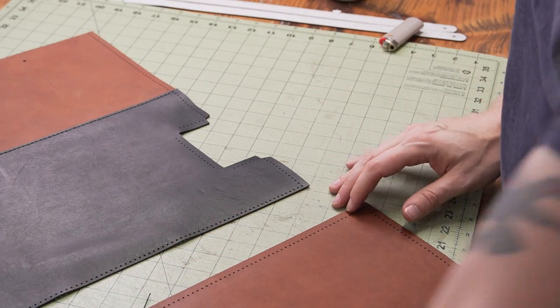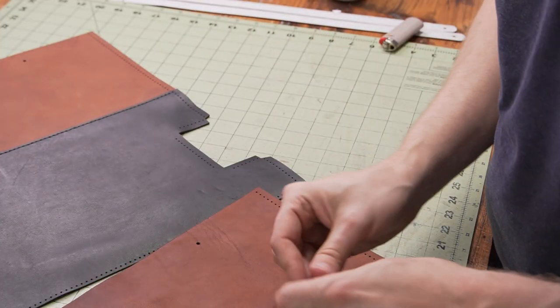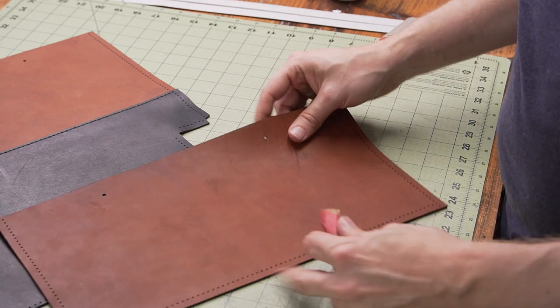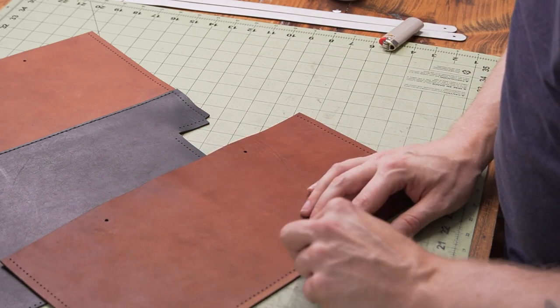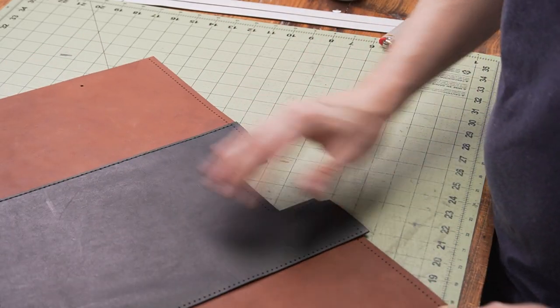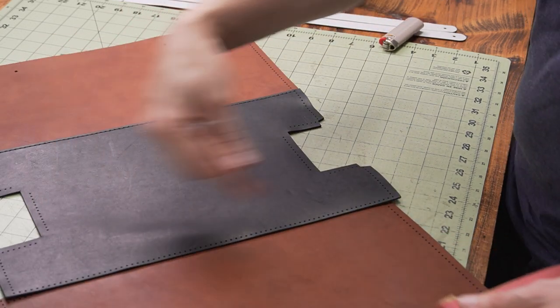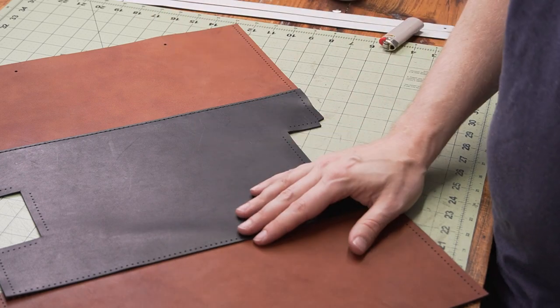Just finished stitching the bottom on the second side. I'm going to scratch up the bottom here, put down some glue, let it dry, and then do another line of stitching the same way I just did.